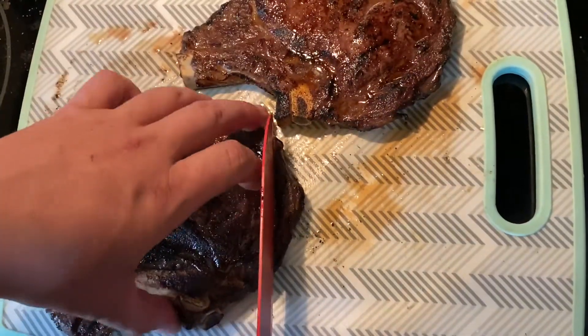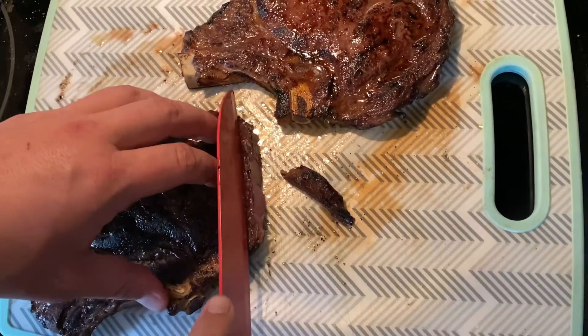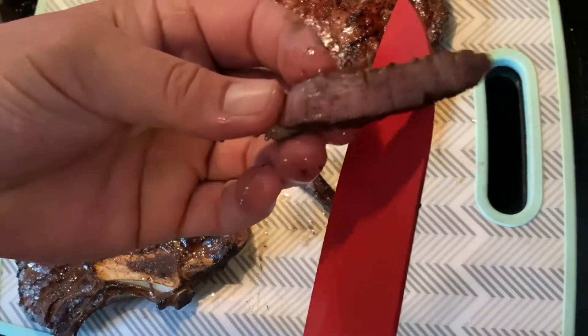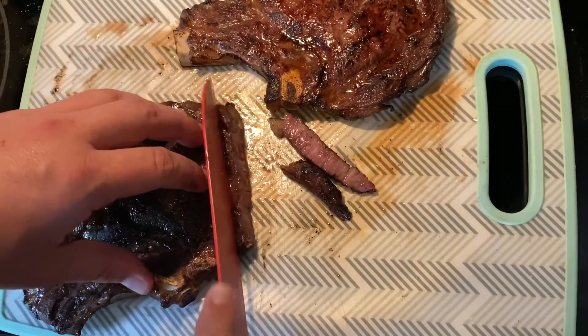Now that these have rested a little bit, we're going to go ahead and cut into them and show — hopefully these came out perfect. Yes, look at that. That is a perfect medium with a nice crust on the outside.